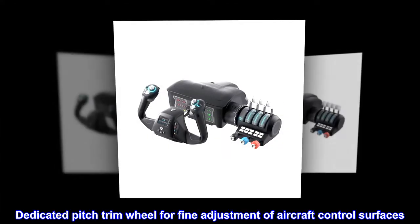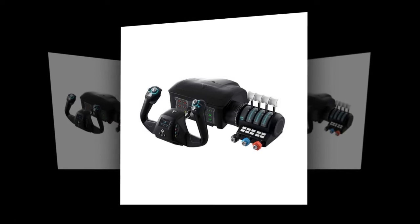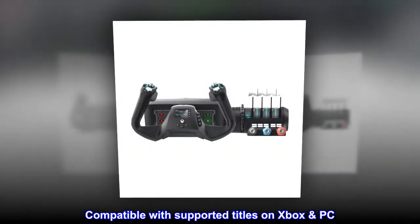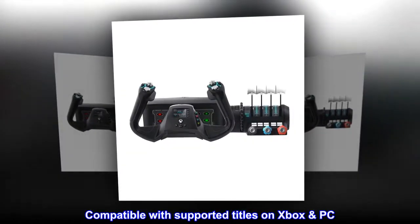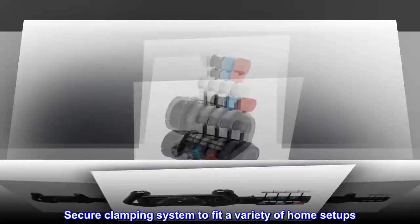Dedicated pitch trim wheel for fine adjustment of aircraft control surfaces. Compatible with supported titles on Xbox and PC. Secure clamping system to fit a variety of home setups.